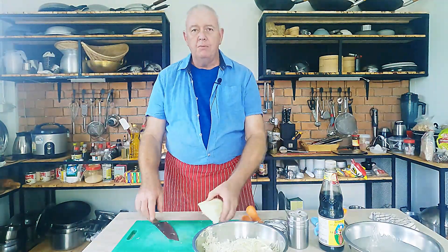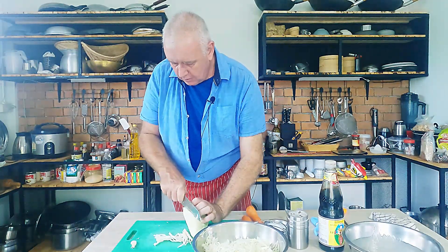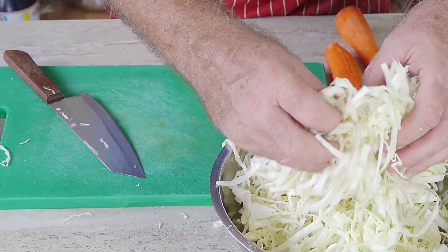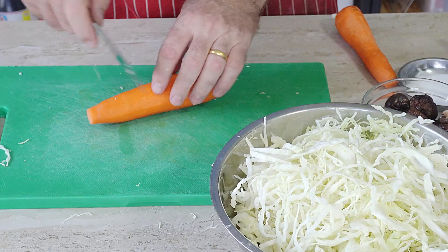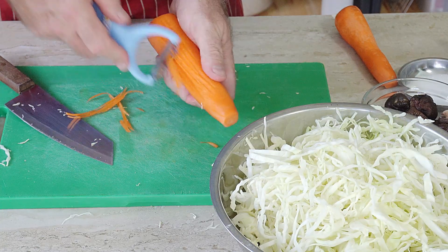Some people put garlic in, coriander stalks, coriander leaf — all that kind of stuff. But this is tasty enough without it, so we're not going to put it in. That's optional, we'll leave it up to you. Now for the carrots, you can either slice them thinly or use one of those julienne gadgets to do it for you.